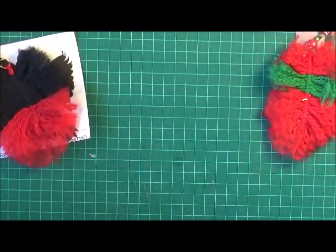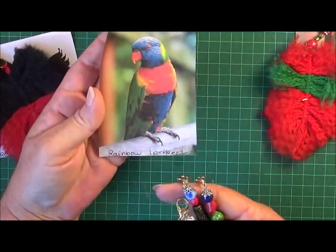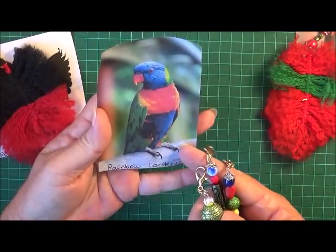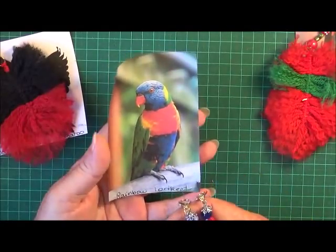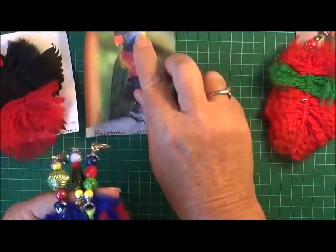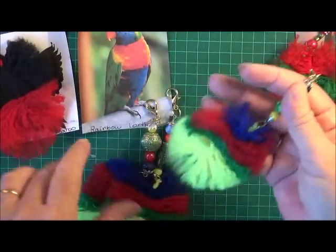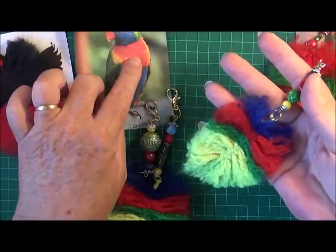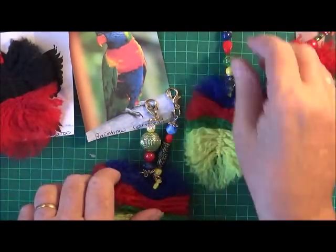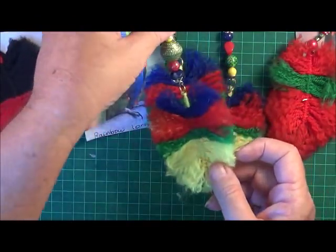Then another lot I've done — this is the Rainbow Lorikeet. I absolutely adore these birds. We used to have them in our front trees when we lived up at Miraburra in Queensland and the trees were just full of them. They made so much noise but they were just so gorgeous. The colour is sort of a purpley blue, but I used up the wool I had: blue, red, green, and yellow for the tail, with beads hanging off the top on a lobster claw. So those are my three feathers for the Rainbow Lorikeet.